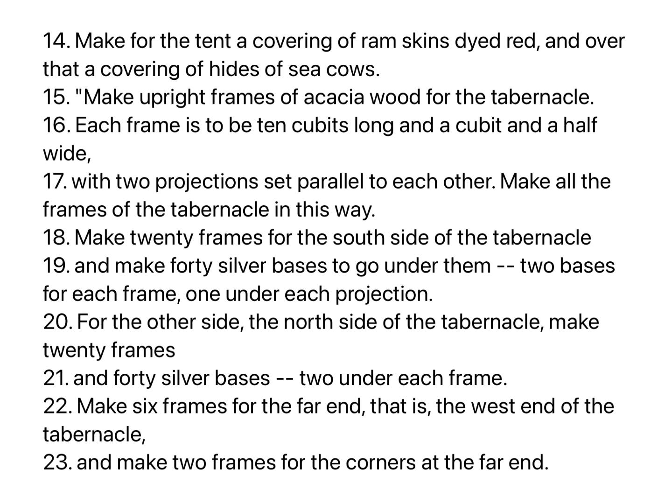Make upright frames of acacia wood for the tabernacle. Each frame is to be ten cubits long and a cubit and a half wide, with two projections set parallel to each other. Make all the frames of the tabernacle in this way. Make twenty frames for the south side of the tabernacle, and make forty silver bases to go under them, two bases for each frame, one under each projection. For the other side, the north side of the tabernacle, make twenty frames and forty silver bases, two under each frame.